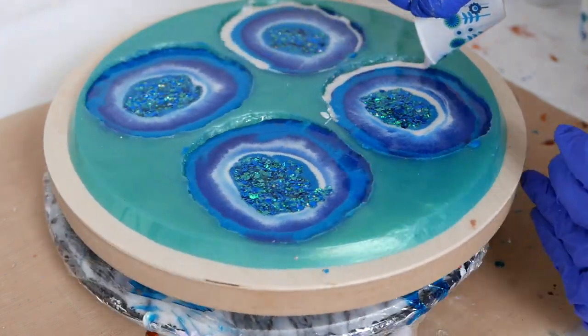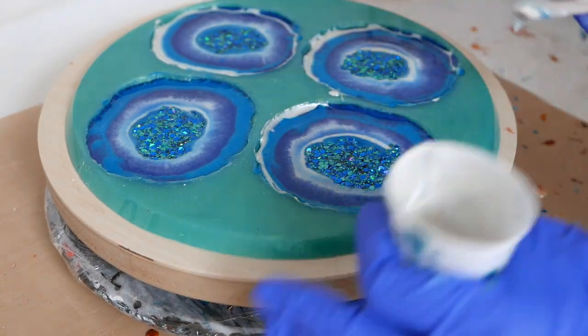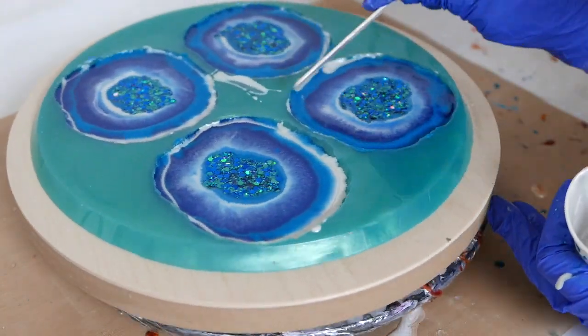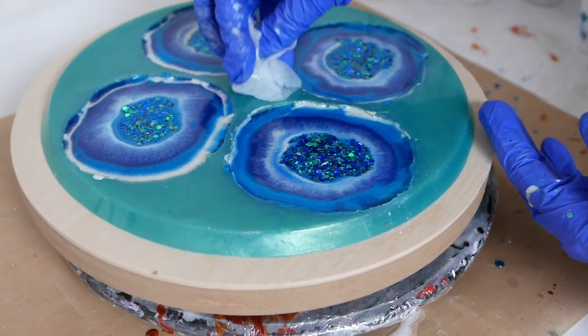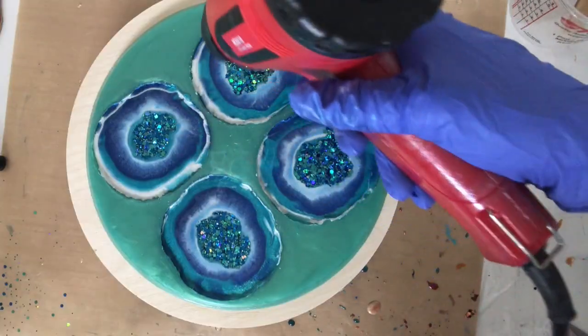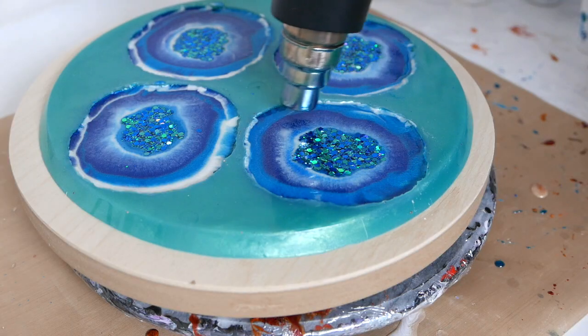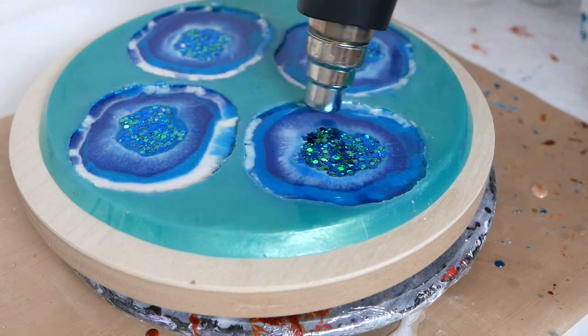I'm making a bit of a mess pouring this white around the edge, so I'm just going to take an alcohol wipe after I'm done and wipe off the resin that's on the top of my mold, because I don't want that to pull off and be attached to the coasters when I pull them out. And now taking my heat gun, I'm just softening the edges and warming up the resin to pop some of those bubbles.